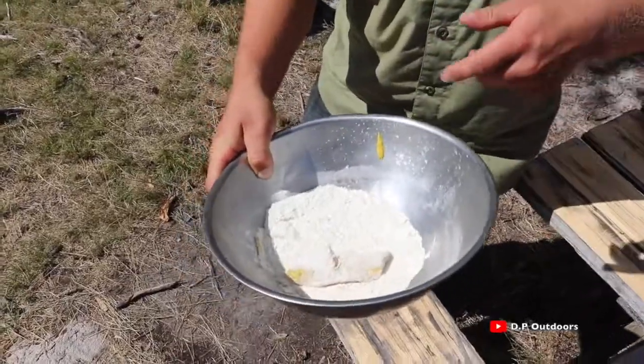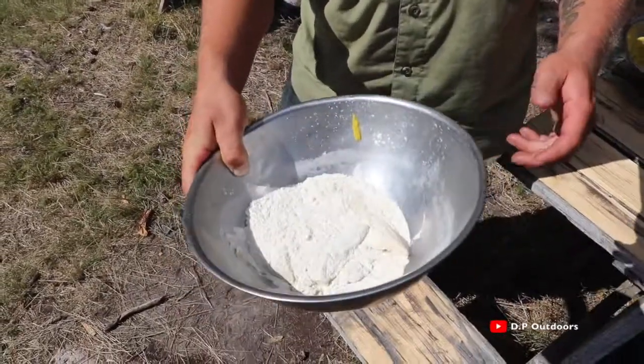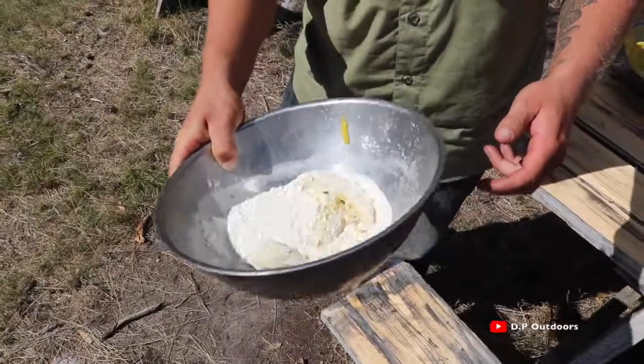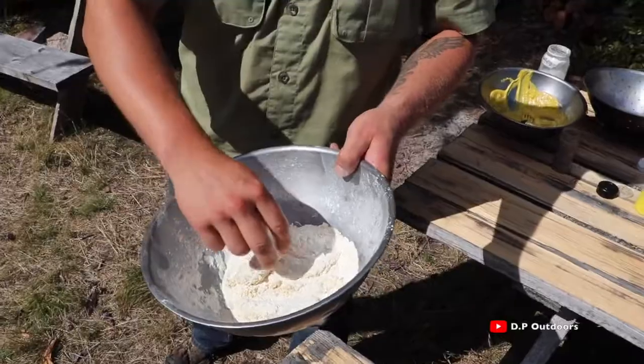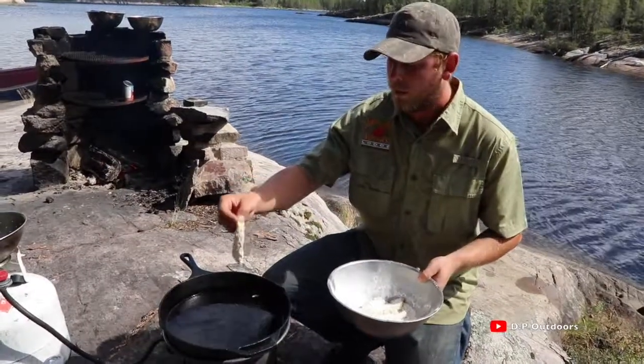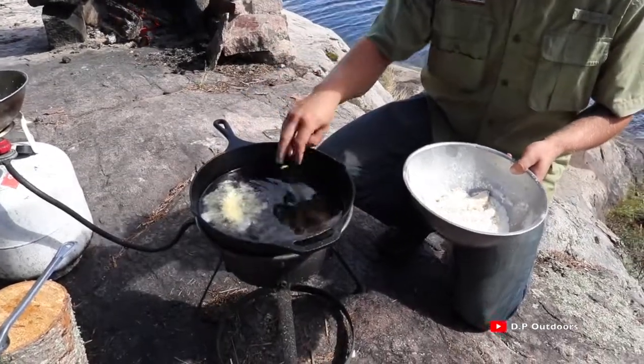The key here is not to put the fillets in the flour too early. You want to make sure you've got your oil going and just about at the right temperature, otherwise the flour will clump up on your fillets. So that's looking just perfect. Now we're going to go over to the oil and test it out — hop right into the oil, so that's just perfect.